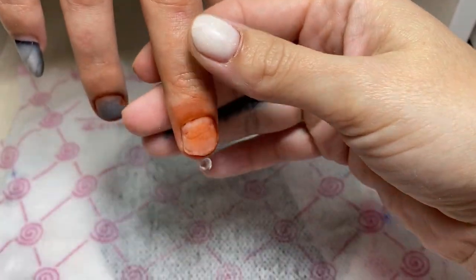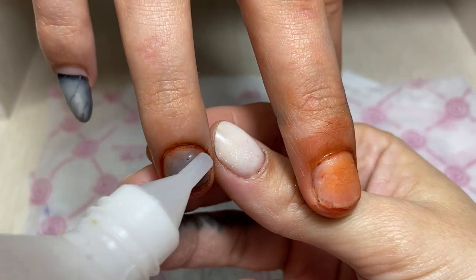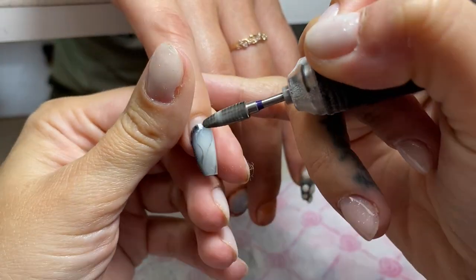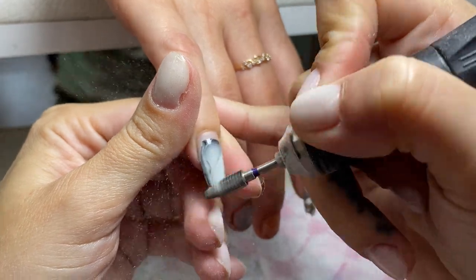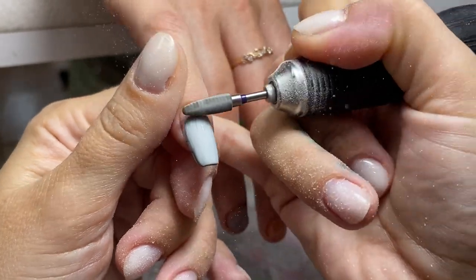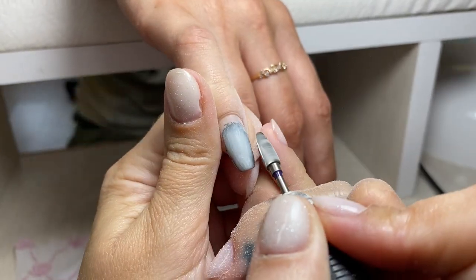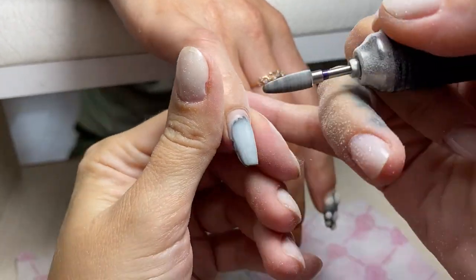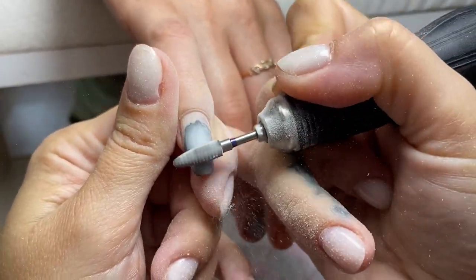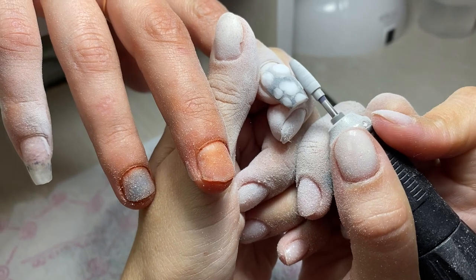I have already told you about her life and her story, but in this video I'm going to pay more attention to the process. My friend Kristin, she's a champion of Russia, agreed to help this woman be happy in her hard life. That's why Kristin does her nails for free too. A lot of viewers from all over the world support Luba with comments and good wishes, and that's why we get together — we become stronger.